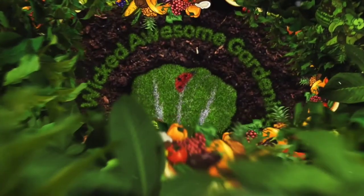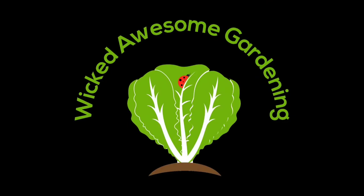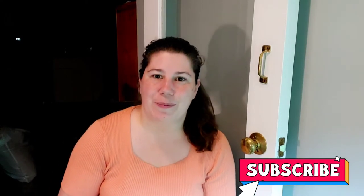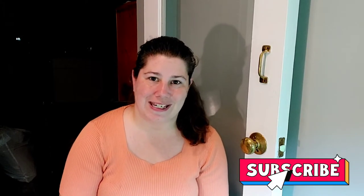Hey everybody, it's Dani the Wicked Awesome Gardener coming at you from the Wicked Awesome Grow Room and we're going to start our cucumbers. Before we get started tonight, go ahead and click that subscribe button so that you get notified whenever we put out new content. We've got so much going into the garden and so much that's getting going, you don't want to miss it.